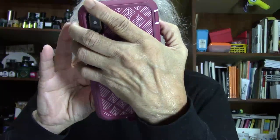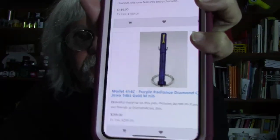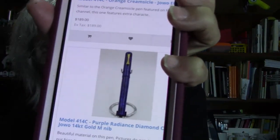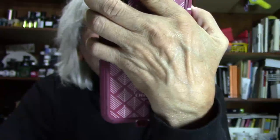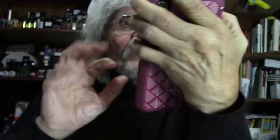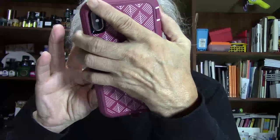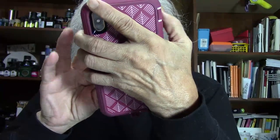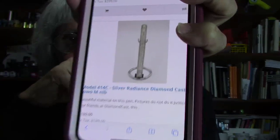The Purple Radiance has a Jowo 14-karat gold medium nib. Beautiful material on this pen — pictures do not do it justice. Really pretty pens. Here is the Silver Radiance with a Jowo medium nib.